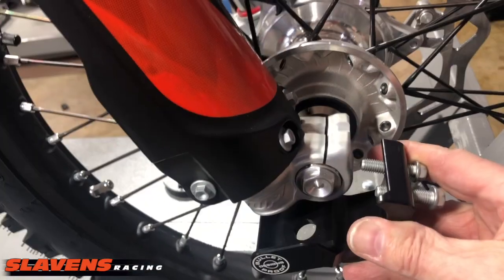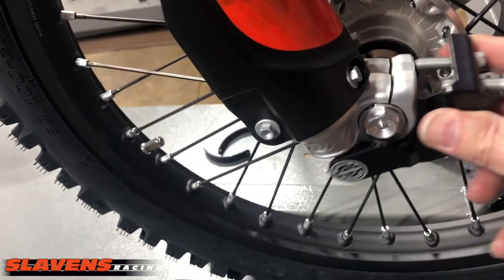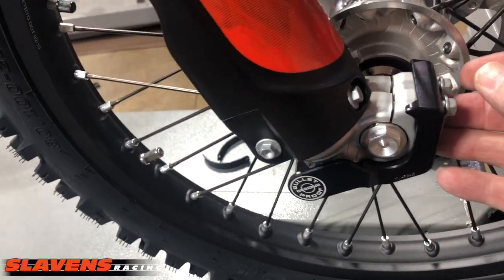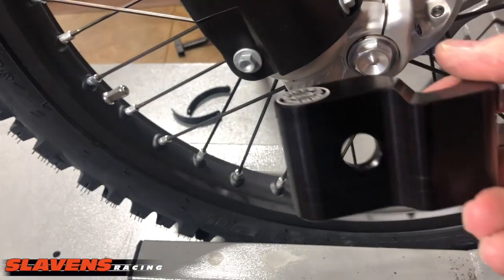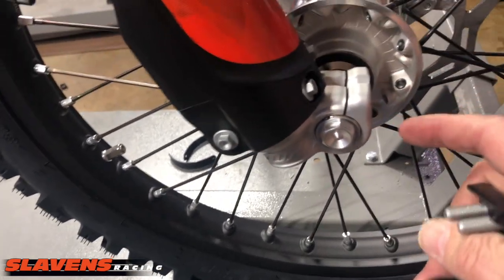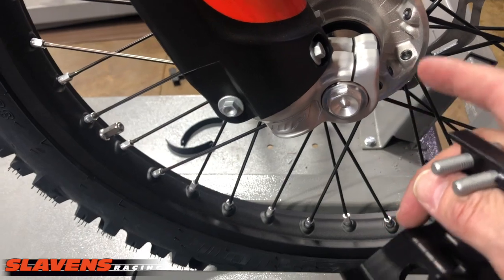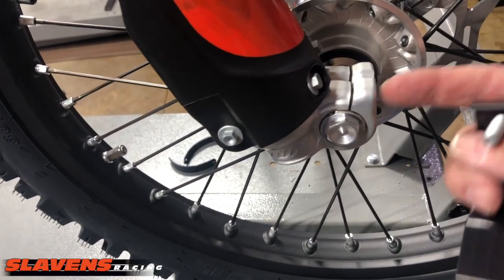Really nice product and it's very easy to install — it's just two bolts. You just remove the two bolts here and put it back on with these two bolts. At the bottom here, this hole is for forks that have an adjuster on the bottom. This guard fits any of the forks that have the bolts coming in horizontally like that.